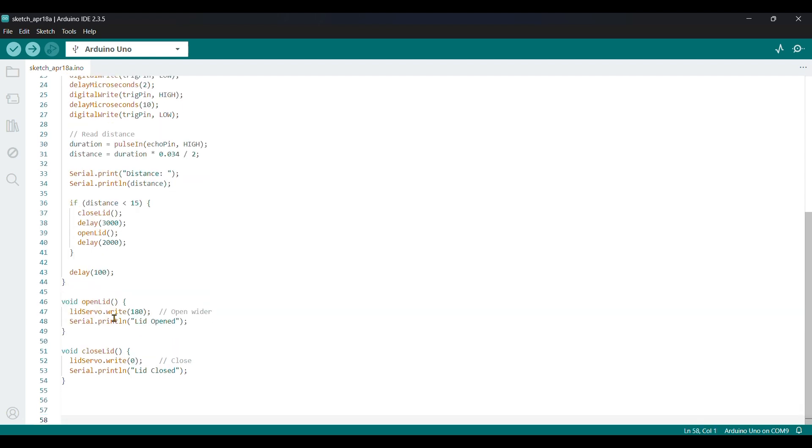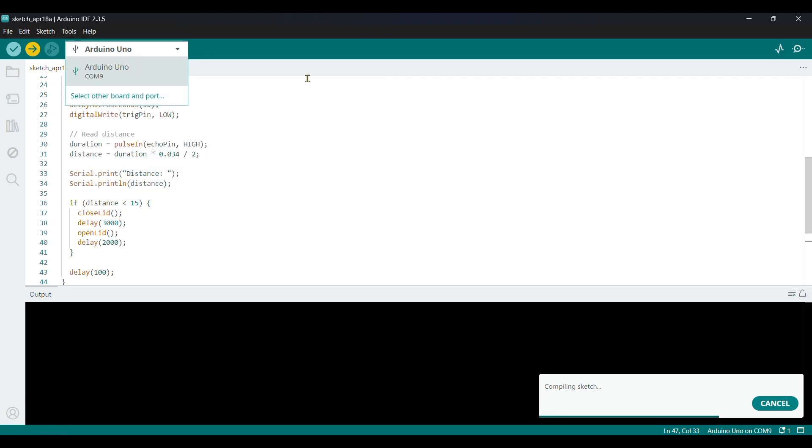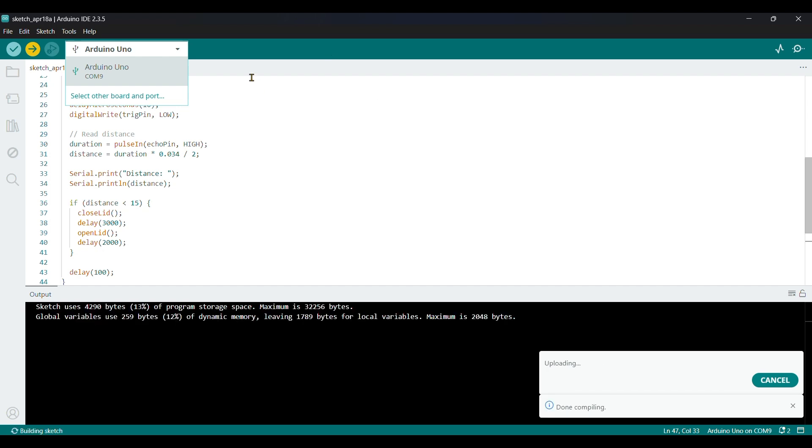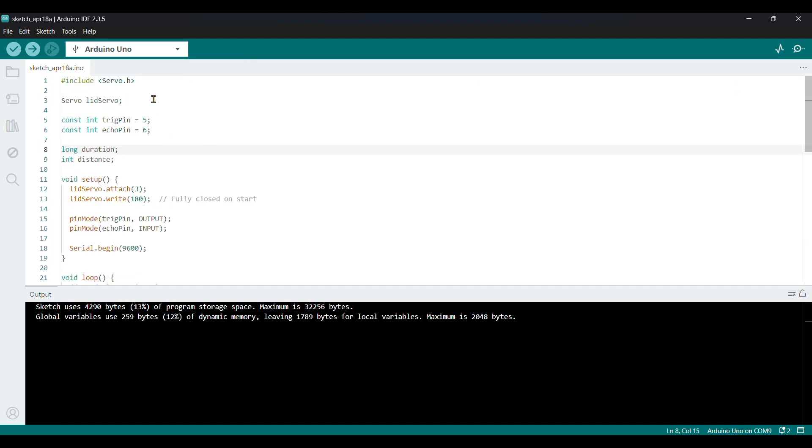The 'openLid' function writes 180 degrees to the servo, and the 'closeLid' function returns it to the starting position — 180 is closed and the other angle is open. Now let's upload the code. Make sure you have the correct board and the correct port selected. This works on every board but make sure you're using PWM pins and that the connections are applied to the correct PWM pins.